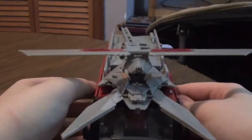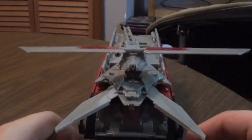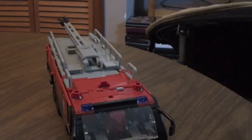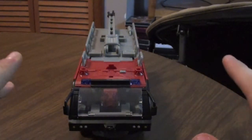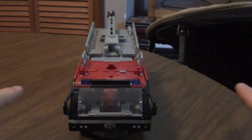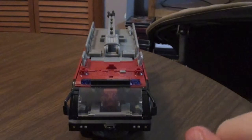It looks pretty silly to me, honestly. I think the attack mode looks kind of goofy. As described by everyone else, it is the toughest transformation on this guy. Since this guy is really tough to transform, I'm going to have to skip showing the transformation and show you his robot mode. I'll be right back — it'll take me a while, so bear with me.